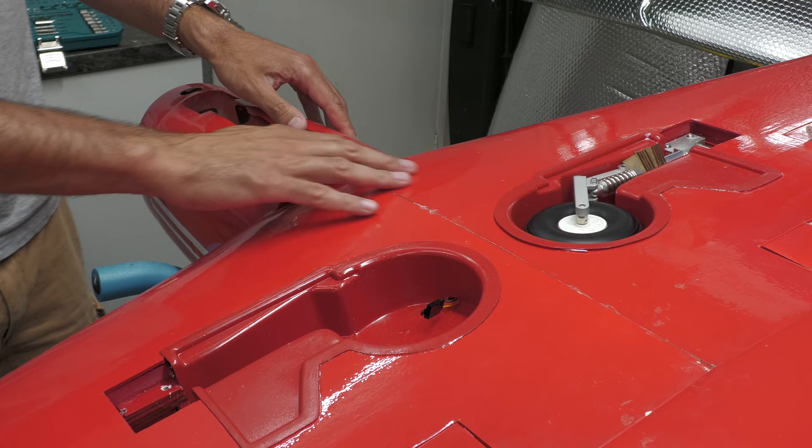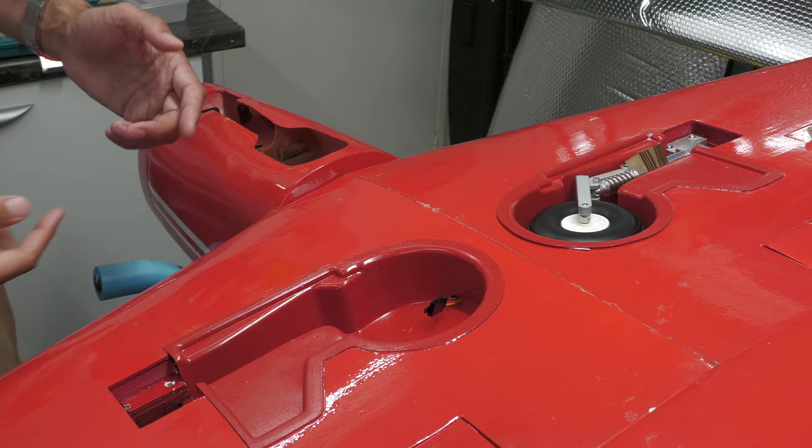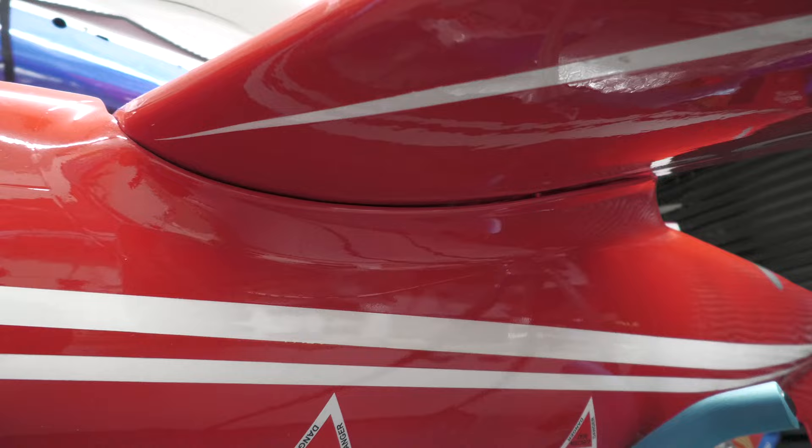There we go — didn't need to be worried about that at all. With a job like this, just measure, measure, measure, and then do your drilling or your cutting. Yeah, let's have a look at the gap underneath. And there we go — I'm not going to spin the model over because it's on the stand and the wing's on and the workshop's a little bit small. But we can see the gap. That's really nice.